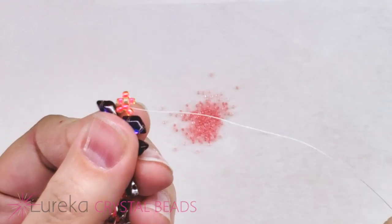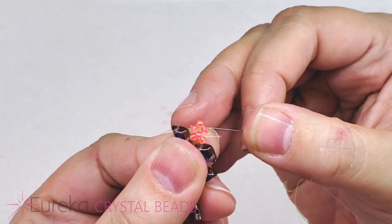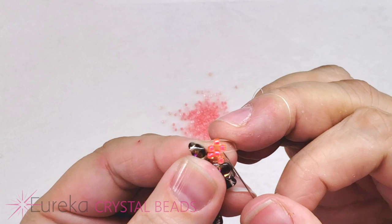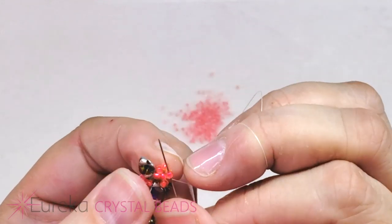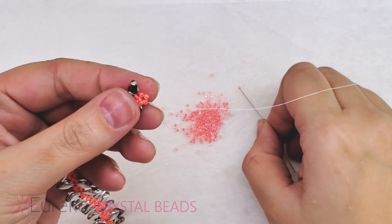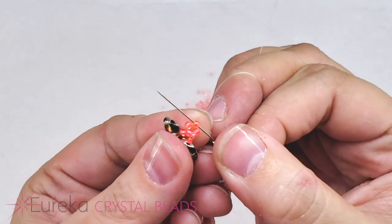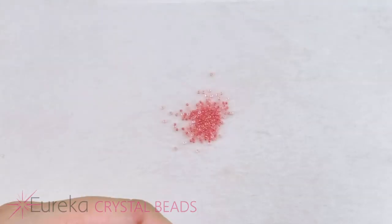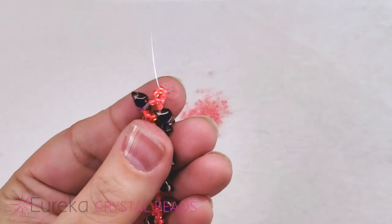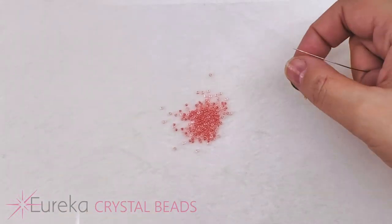The next layer is going to be nothing but 15s, and we're going to start right here in this loop. I'm going to go around this circle but plug in some 15s at the corners. So I'll pick up a 15, go through that seed bead there, give it a nice little tug, pick up the next one, go through the next 11. While I'm here I'm also going to sew on our clasp.